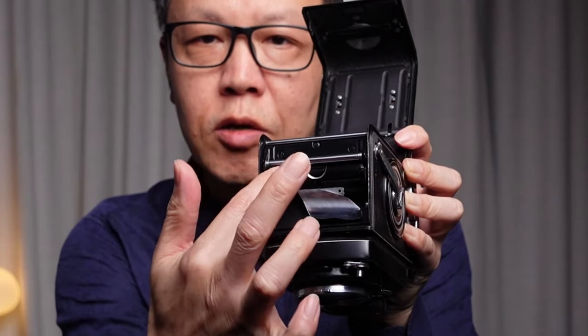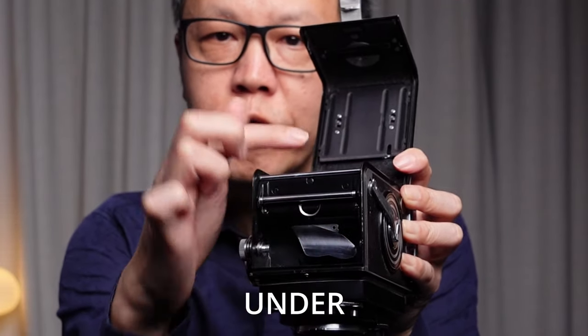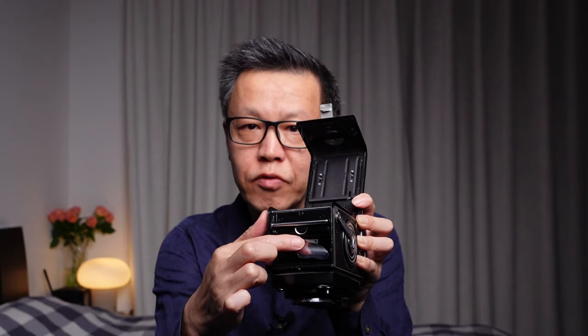Before I show you how it's done, the main thing you need to know is that the difference between the Rolleiflex and all the other cameras is that there is this extra bar here. The key point is that the film has to go under this bar and then over the other two. That's the only thing you need to remember. So now let's have a look at how it's done.